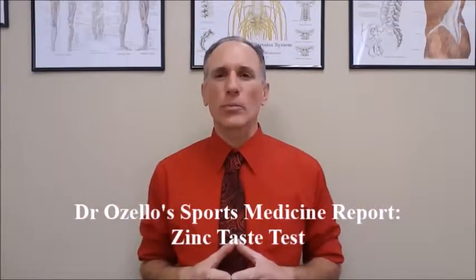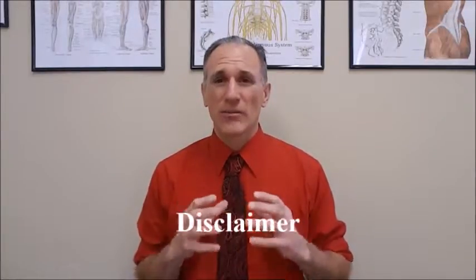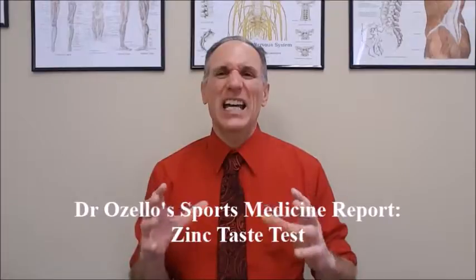So this is a test that you can easily perform at home. It will help you when you are formulating your dietary and supplemental strategies. Thank you for viewing today's episode of Dr. Lozello's Sports Medicine Report. Please feel free to like this video and leave any feedback, suggestions, or questions in the comment section below. Use this test to help formulate your nutritional and supplementation strategies. This test does not take the place of seeing a medical professional, and neither does this video, but you can use this test to help yourself formulate strategies that work for you.